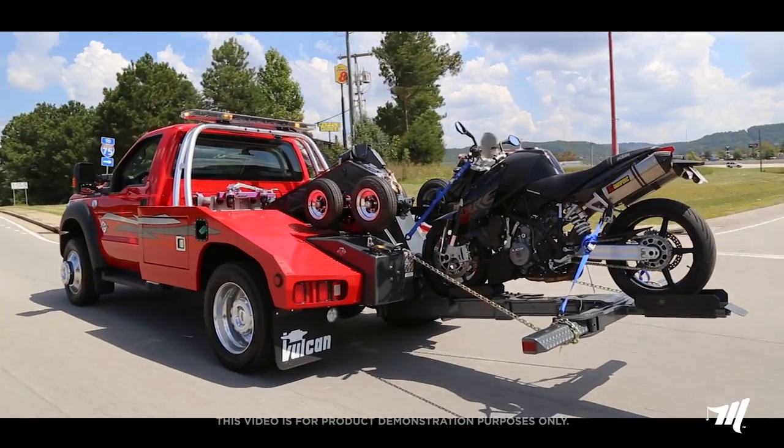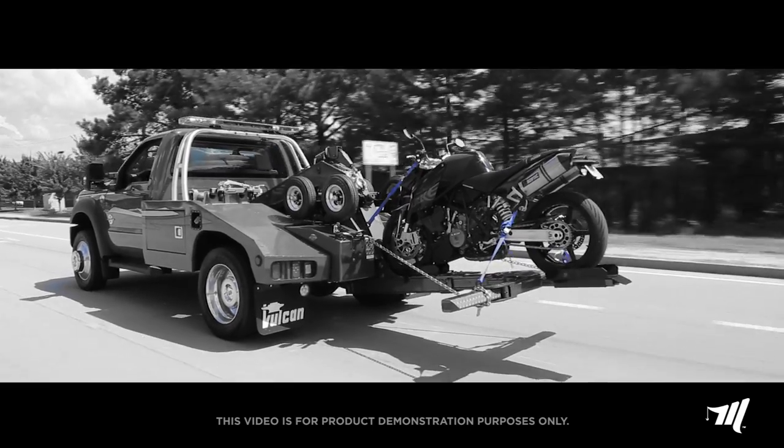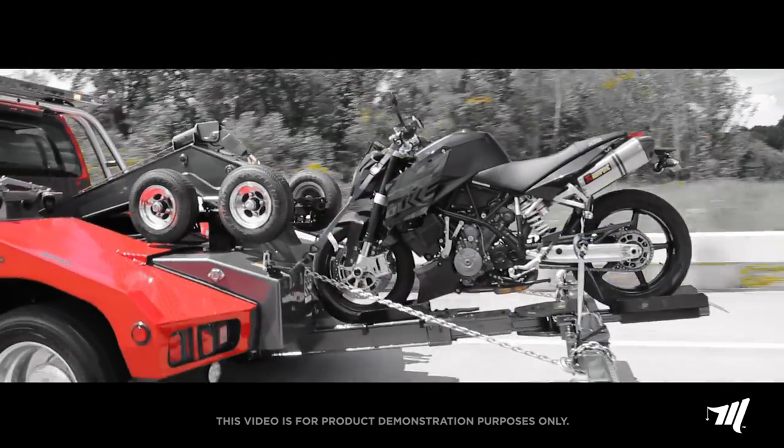With features like counterbalance valves located directly on the wheel lift cylinders and options like negative tilt for sloped recoveries, this motorcycle attachment stands to complement the robust features of the Miller Industries autoloaders.